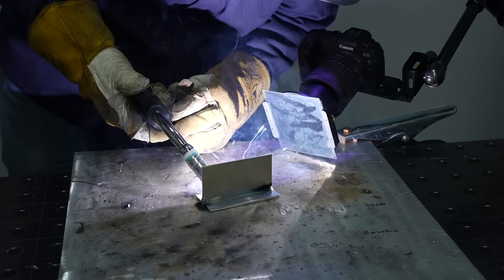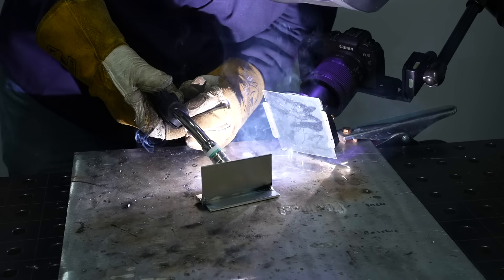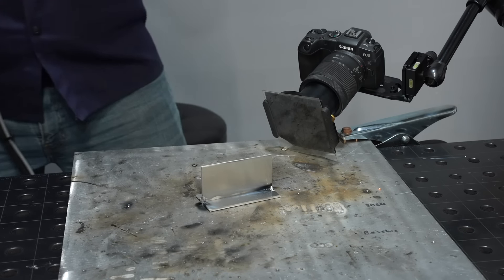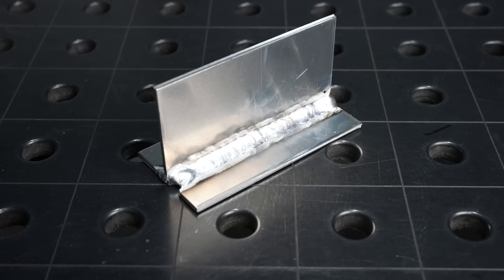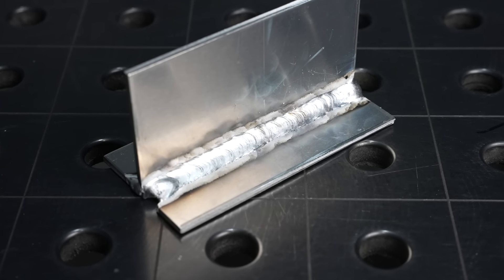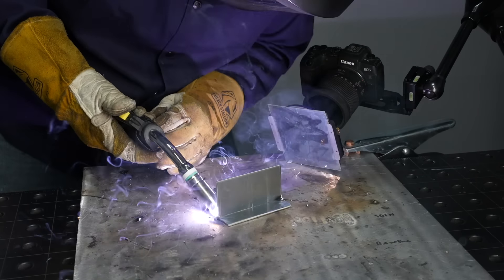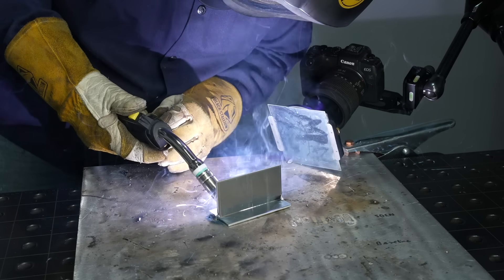The keys to MIG welding aluminum are lots of gas, a little longer stick-out than you'd use with steel, and a push angle. When I do this I get a nice weld — I'm just moving steadily with no manipulation, following along that puddle as though it's water filling up a glass, staying right on that front edge. When welding right up to the end of a plate it's hard to control heat at the end, so I often end up filling in the crater after the fact.